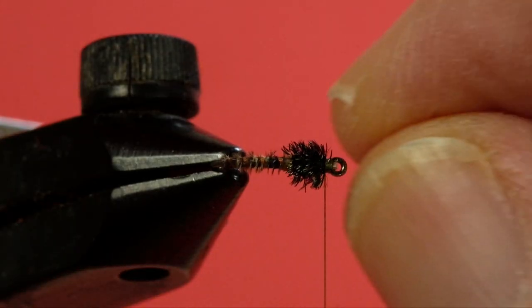Now, I'm not going to do this, but if you wanted to add more durability to the thorax, you could make a pass up and back with your thread in wide turns and make sort of a crisscross over it — that will help secure the thorax. I'm not going to worry about that today, but that's an option. So now we whip finish.